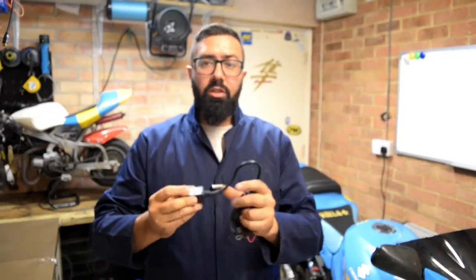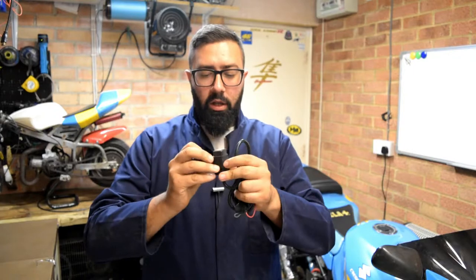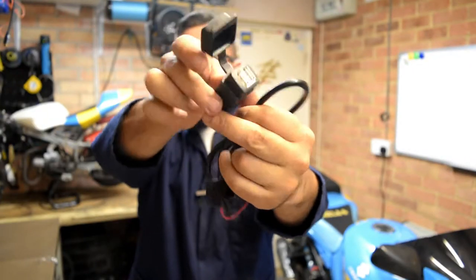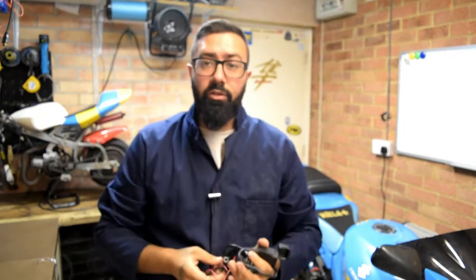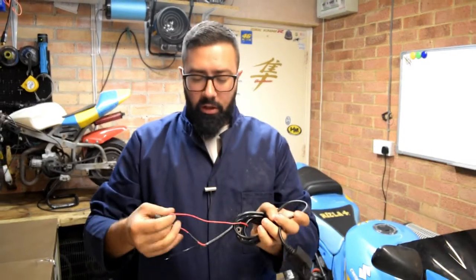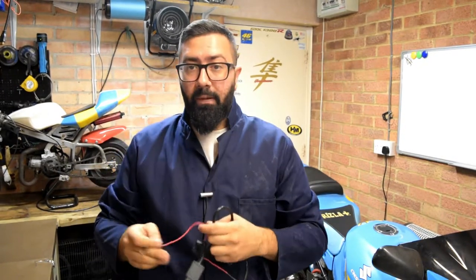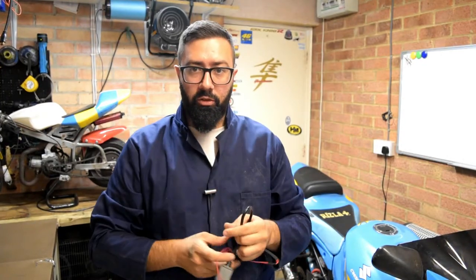I use my mobile phone as a sat nav so I just plug my mobile phone using this little thing with a cable. You can find this on Amazon or eBay — I'll link one below. In my case I removed this from my Hayabusa and I'm going to retrofit it back on this GSXR 1000.